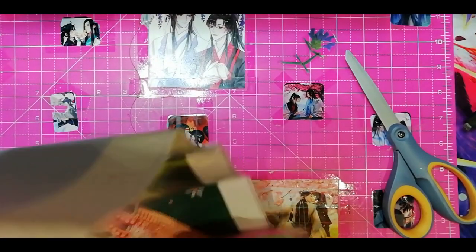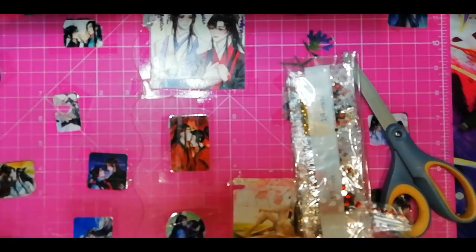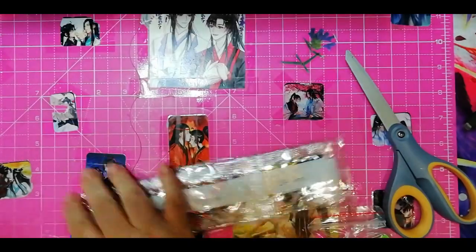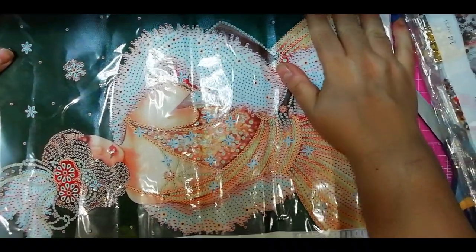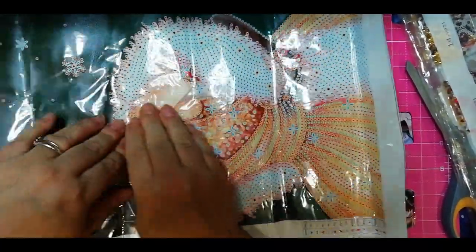Oh, we're having some fancy ladies! They are put with glue so you can be really tough with them.